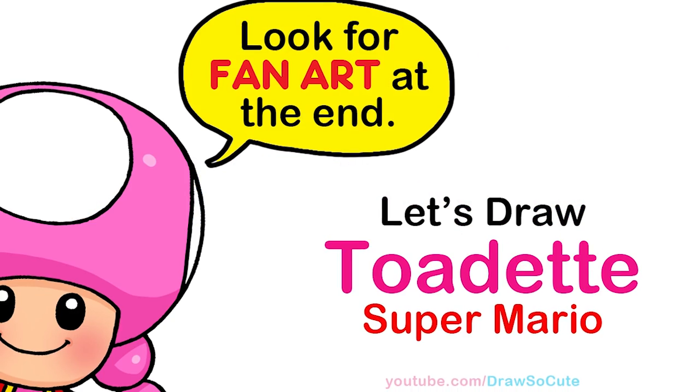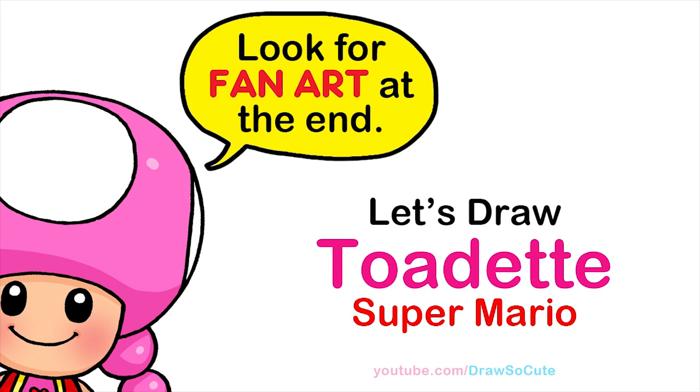Hi, Dressed to the Kitties! Wendy here. Today we're going to draw Toadette from Super Mario. So let's get started.